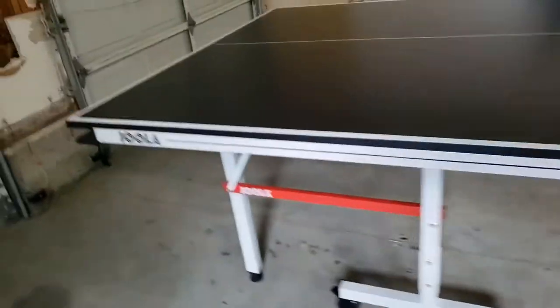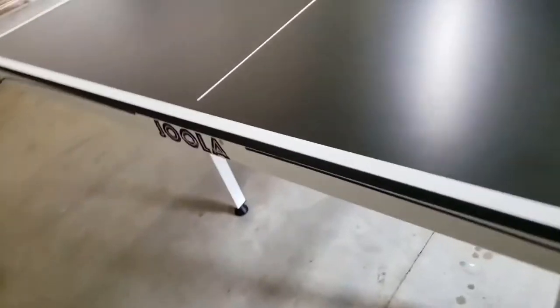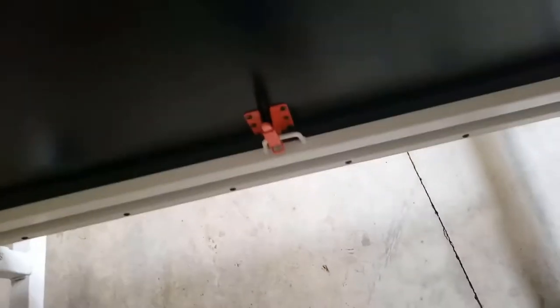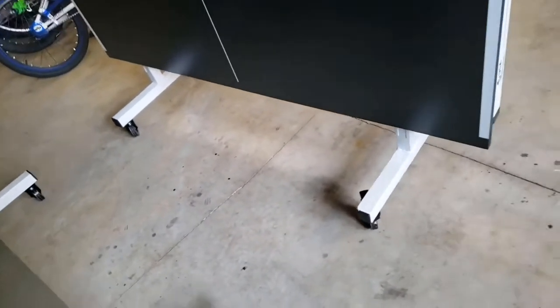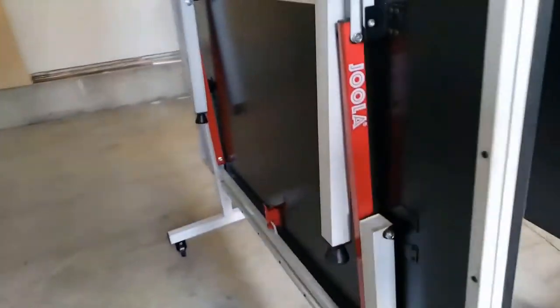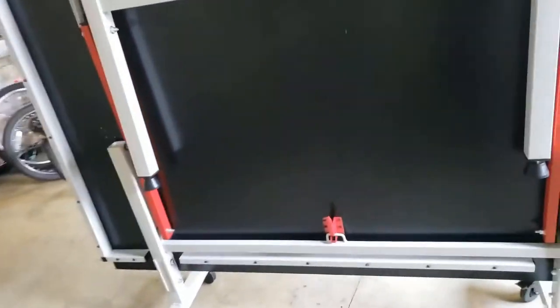Let me show you how to fold it — basically you just lift it from here and you can hear the latch. Then you can push it aside next to each other. Make sure surface is always against surface to prevent scratches. Overall it's good, I like it.